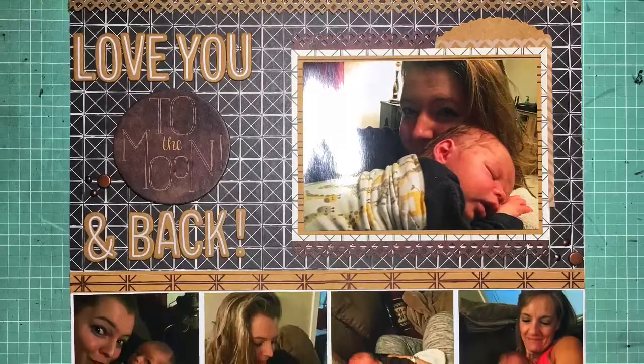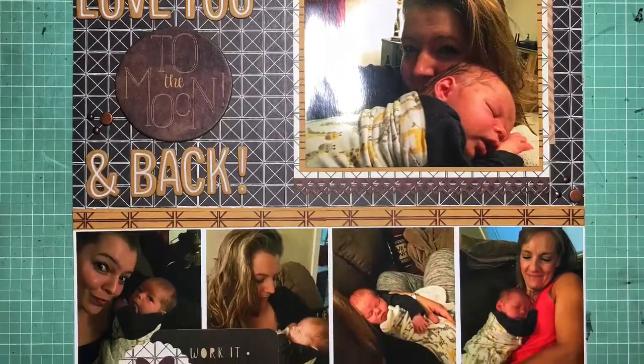Hey guys, it's Kelsey. I'm back with layout 4 for how to kill a kit with style, February 2019.